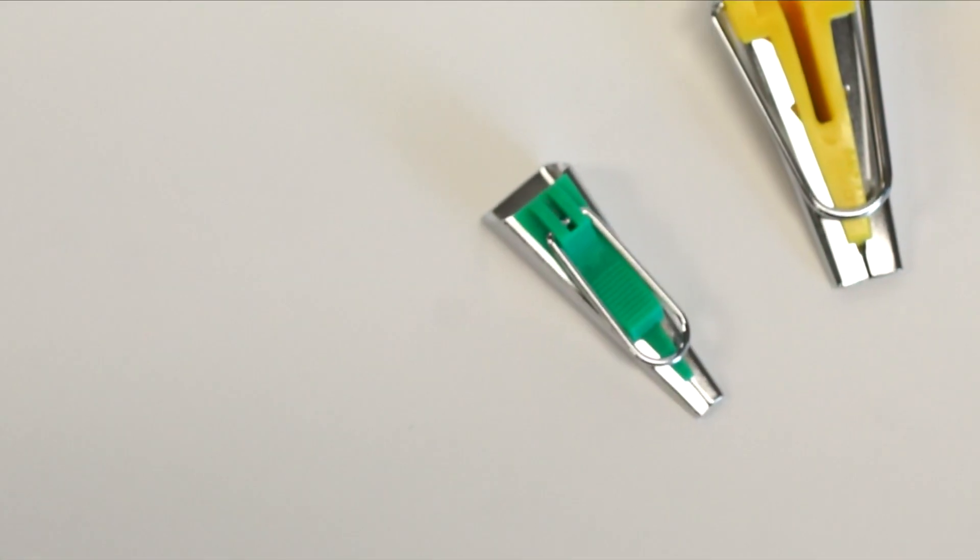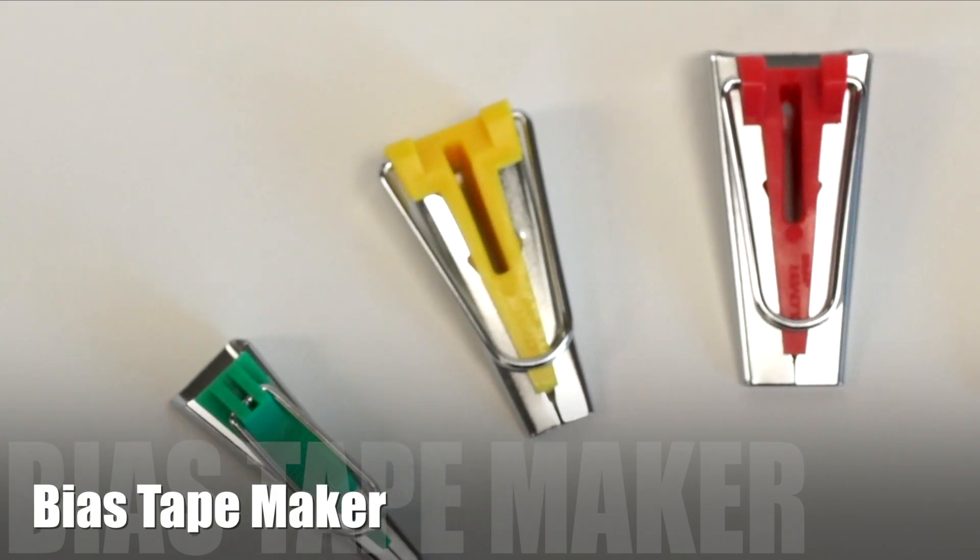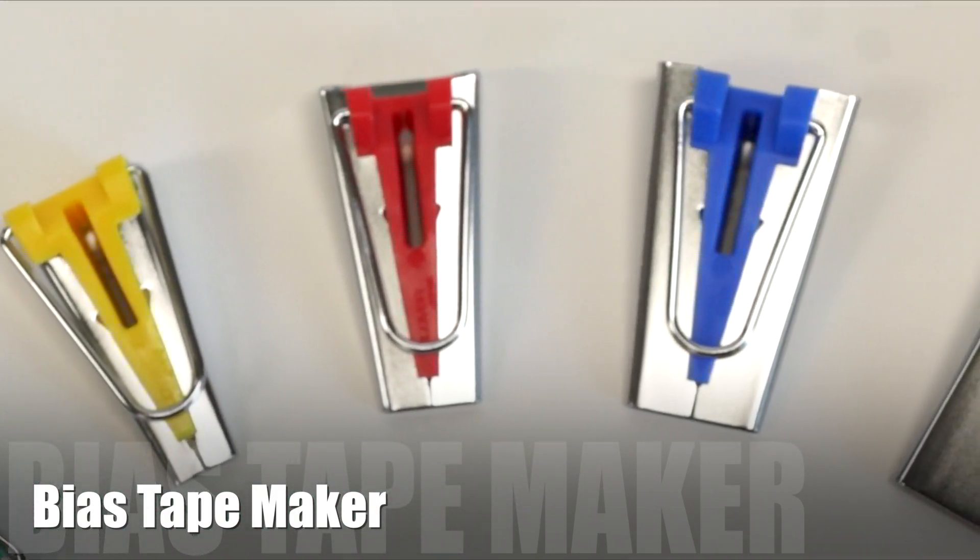The bias tape maker comes in five sizes: one quarter inch, one half inch, three quarters of an inch, one inch, and two inches.